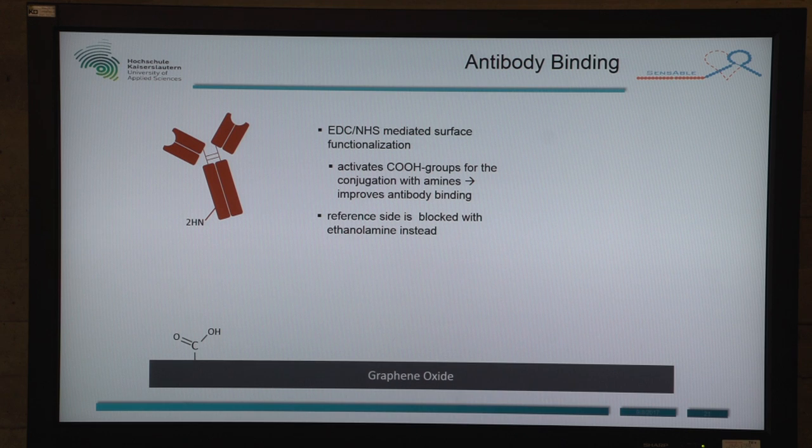For the antibody binding, we use EDC-NHS to activate the carboxyl groups on the graphene oxide, and then we can bind the antibodies via their amino groups. To reduce unspecific binding, we block the remaining unbound carboxyl groups with ethanolamine.